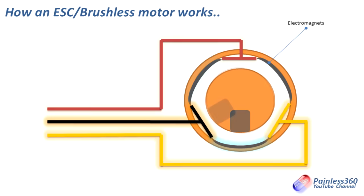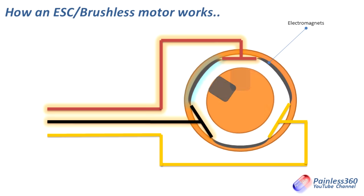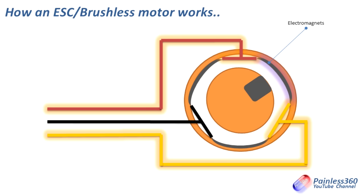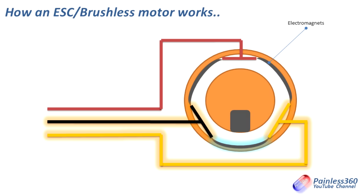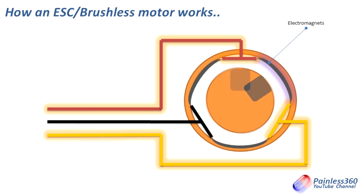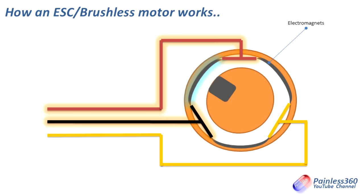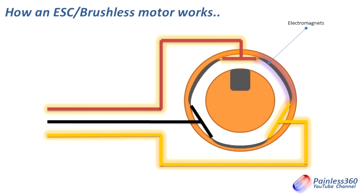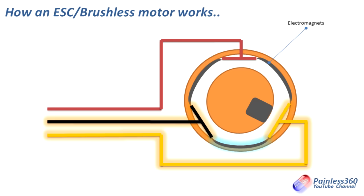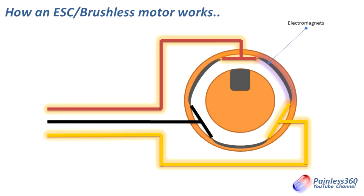Not only is the speed controller firing those pairs of wires, it's also listening to the feedback it gets. As the permanent magnets that are part of the rotor are pulled around past the electromagnets, they send back a little mini pulse to the speed controller. The speed controller uses this to sense where the rotor is so it knows where to fire the next electromagnet. There's a lot of really clever stuff going on inside the computer code running on the speed controller.